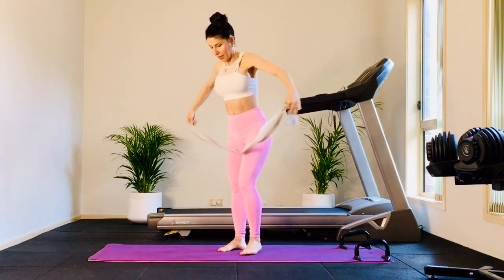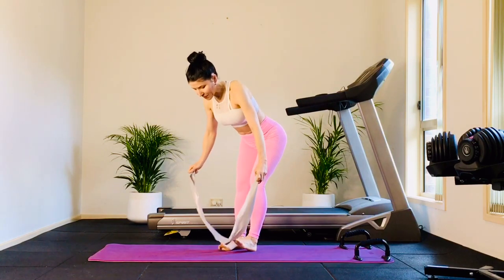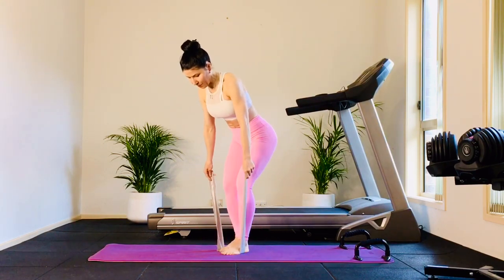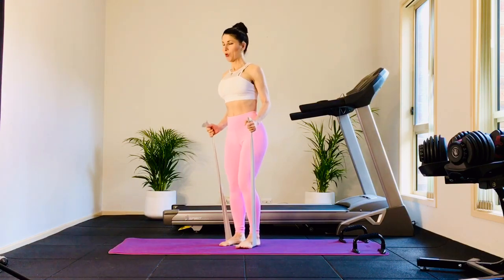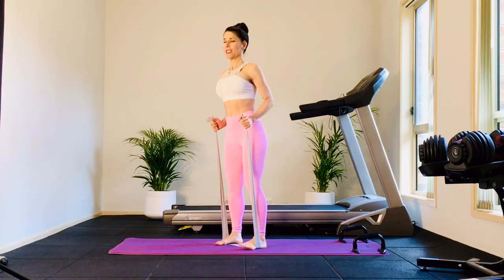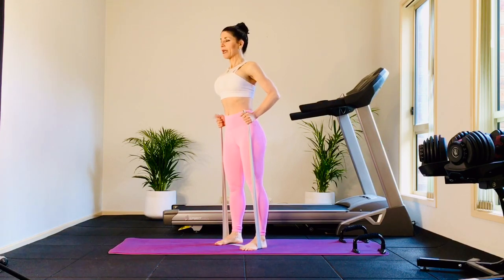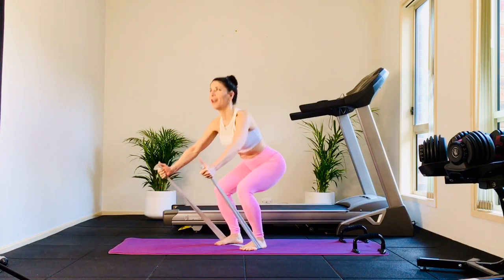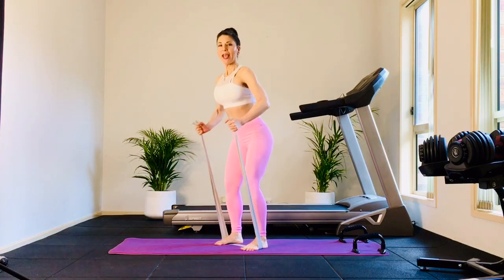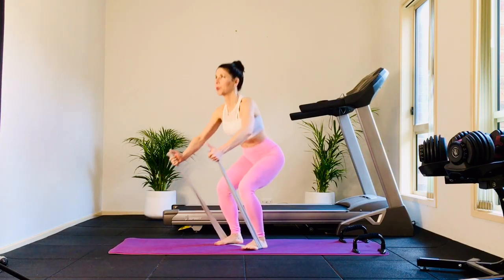Bring your feet on the band. Find the middle of the band. You're going to hold with a microphone grip — thumb directed towards the sky. Your legs are hip distance apart. Big inhale, lengthen spine. Exhale — ski or squat. You're going to extend your arms down in front, and rise. Exhale, hips down and back, and rise. Nice long spine.